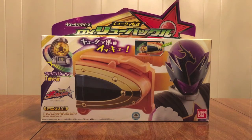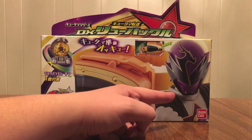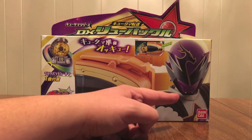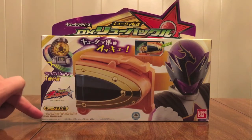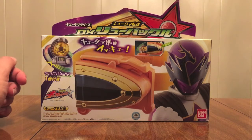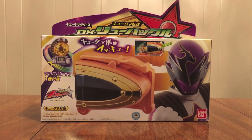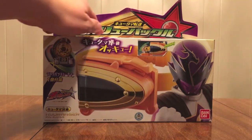It's a gold version of the Q-Buckle — not a whole lot of difference, really. We see Ryu Commander there in his awesome purple glory. There's the Ryu Buckle, name in English down here, show logo, the Roshinban Kutama that it comes with, based on the constellation of Pyxis, the Mariner's Compass. We have Kutama Tenso DX Ryu Buckle, Kutama series right there on top.